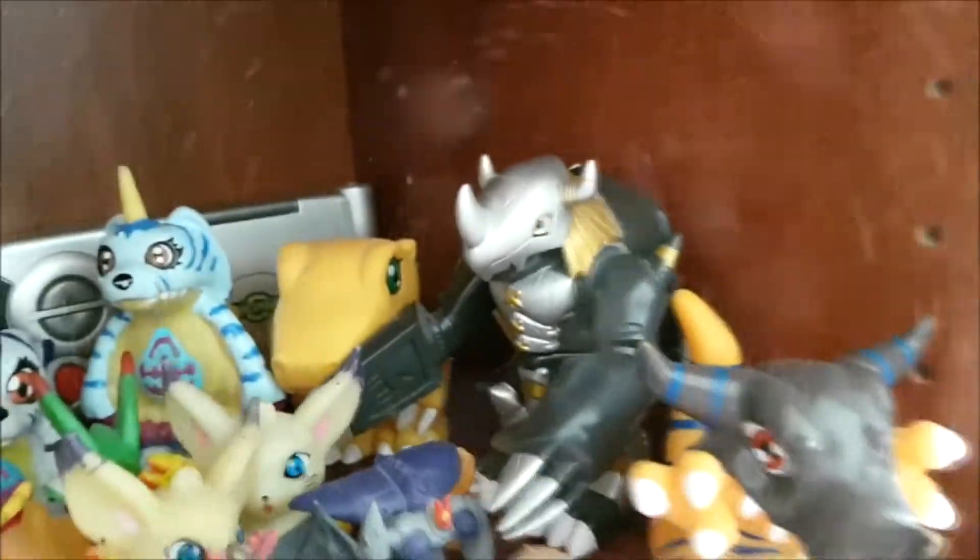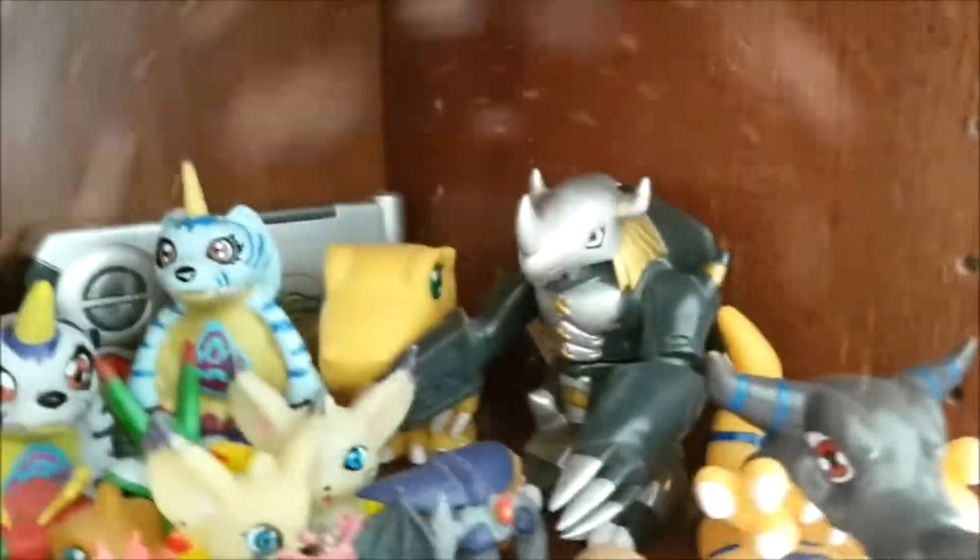Then we have my pride and joy, my Black WarGreymon. He still has his tag. I love this character. He's kind of a tragic character from Season 2. Season 2 is not the best season, I can agree on that, but I love me some Black WarGreymon. Yes, I do.